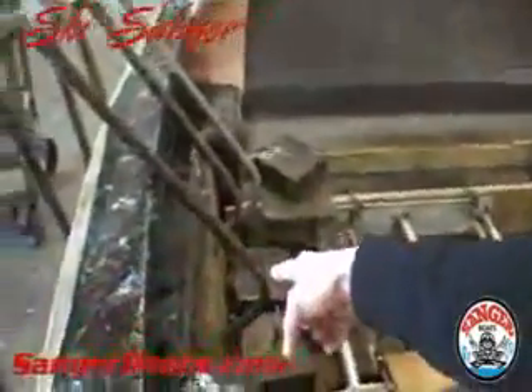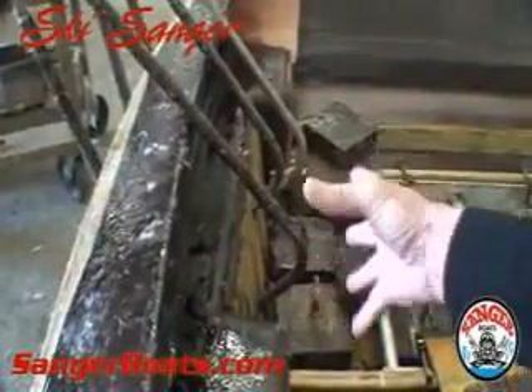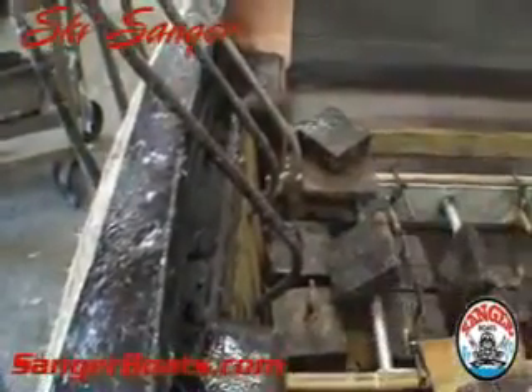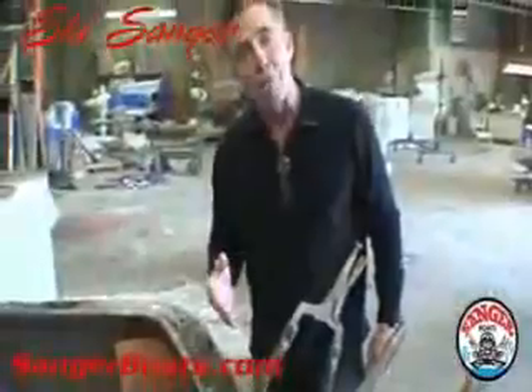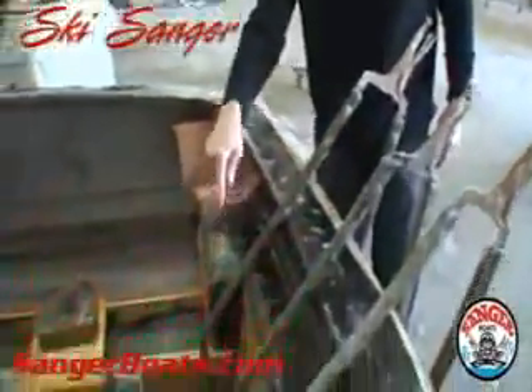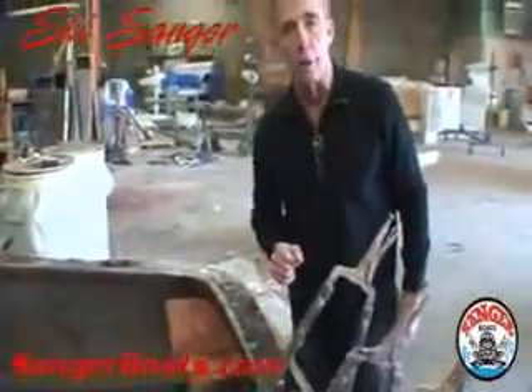Things like transom cores — very few boat companies use a transom core in a direct drive or V-drive boat. We still use transom cores in everything. There's a delta pad down there, and there's a core on that delta pad. Where the rudder goes through, where the strut goes through the boat, there's a core there. That core stiffens up that bottom section of the boat. If you were ever to hit something out there and tear the rudder off the bottom of the boat, the chances of putting a hole in the bottom of the boat are pretty slim because of that transom core and that delta pad core.